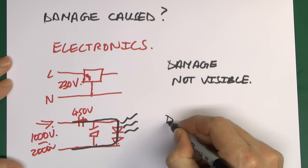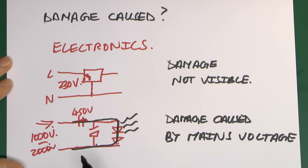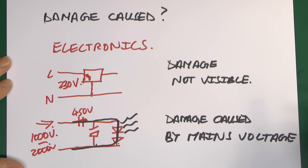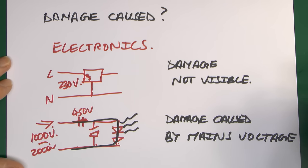In many cases any visible damage has been caused by the mains voltage flowing through a failed component — far too much current flowing through part of the circuit causing charring. Often it is literally just an electronic component that's failed internally; you can't see any damage and the only visible sign is that the item is no longer working.